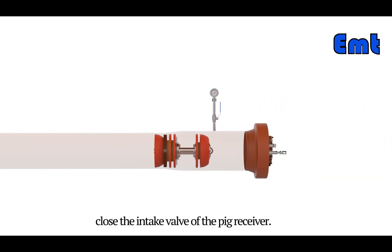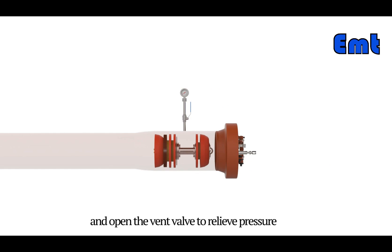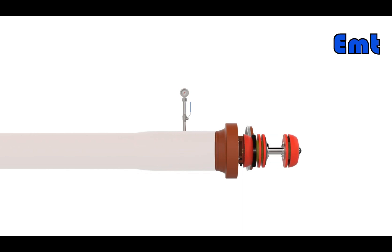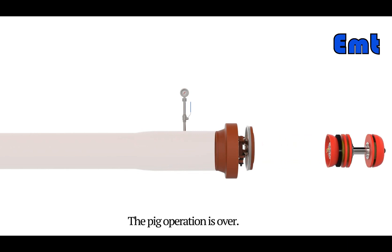After the pipe pig enters the pig receiver, close the intake valve of the pig receiver and open the vent valve to relieve pressure. Then unscrew the safety pin, open the quick opening closure, and take out the pig. The pig operation is complete.